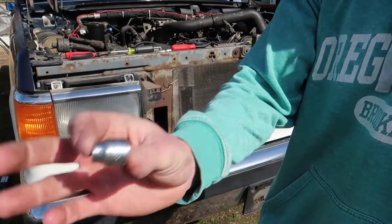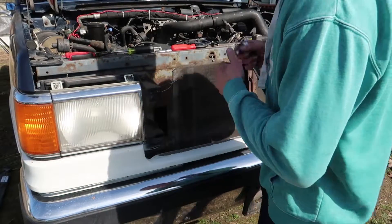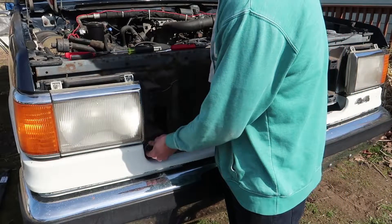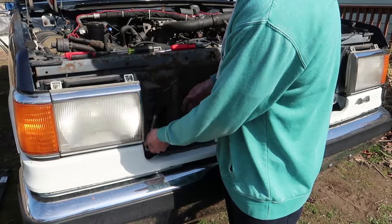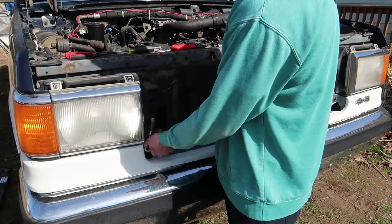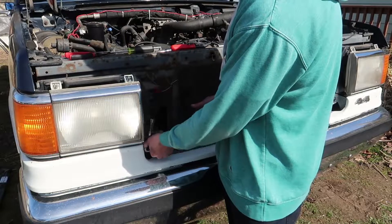So it's going to be an 8 millimeter — take that off there and it should be ready to come off. Try not to break it again. This plastic actually has a lot of cracking, so I'm going to be real careful with this. It's super old. I'm not going to get a new one though, because I don't have the money and that's stupid that it's that much money.